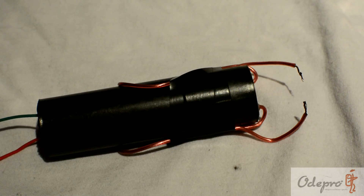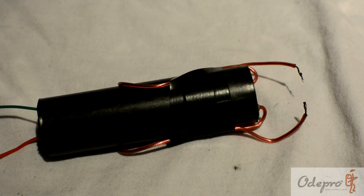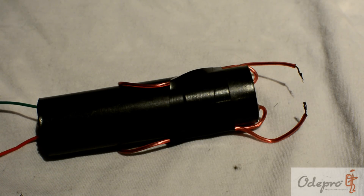That was fun. This video was sponsored by Odepro Outdoors. They make tactical equipment — torches mainly, and diving torches, and other such torches. Thanks, Odepro, for bringing this video. It's fun to make.